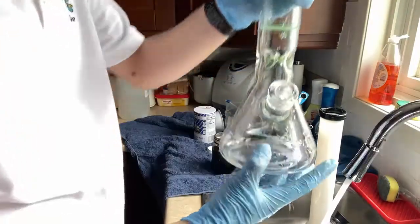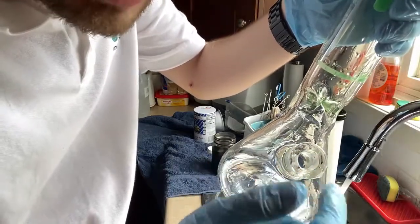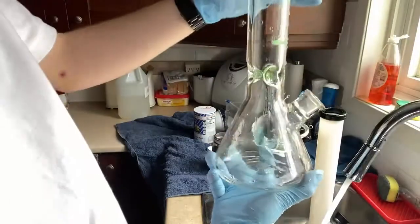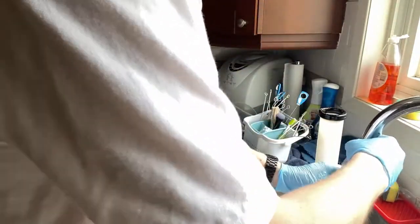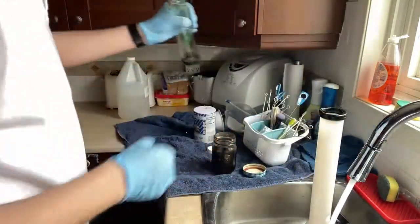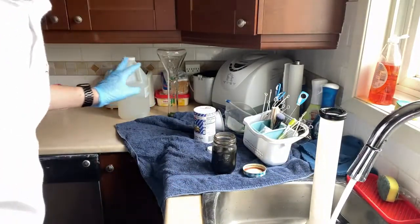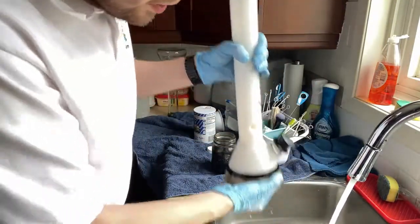And there we go — that is one rinse. As you can see where the cap was, you usually have to clean the stem area a little bit, but that's going to be really easy to clean. Other than that the bong is fairly clean. Give it one more rinse, put it upside down, we'll keep it in the background so you guys can keep an eye on it. Make sure it doesn't fall — we are going to start the second one.